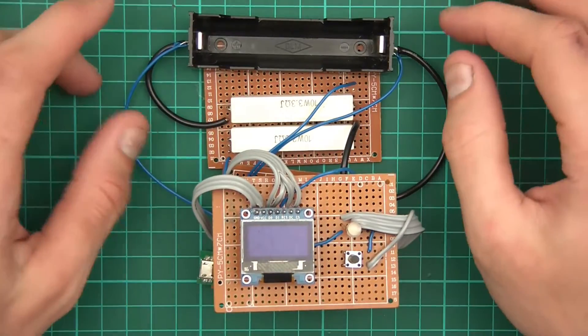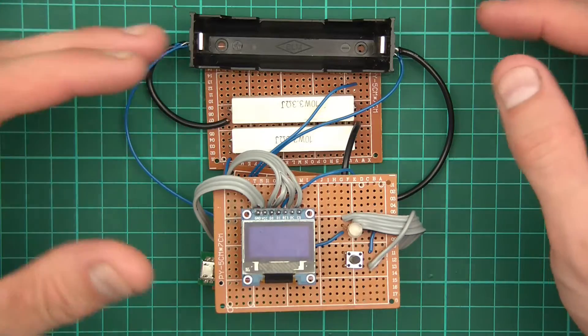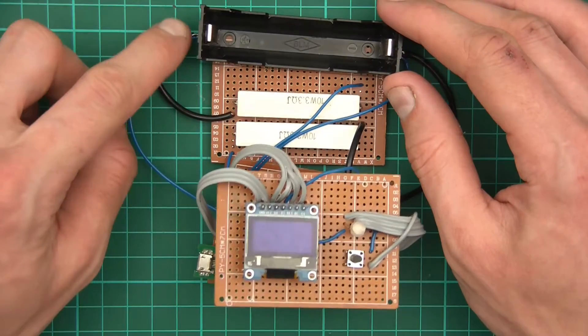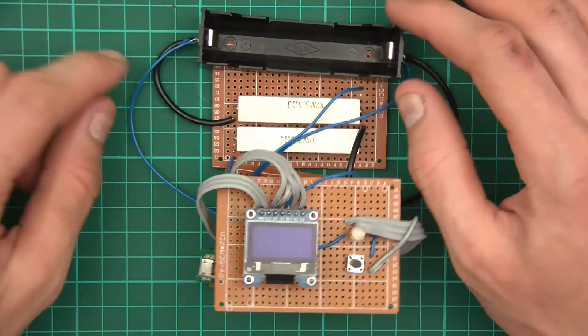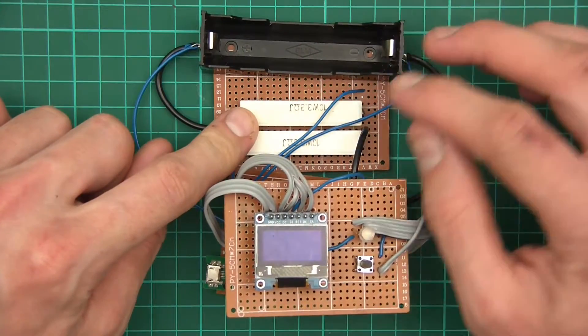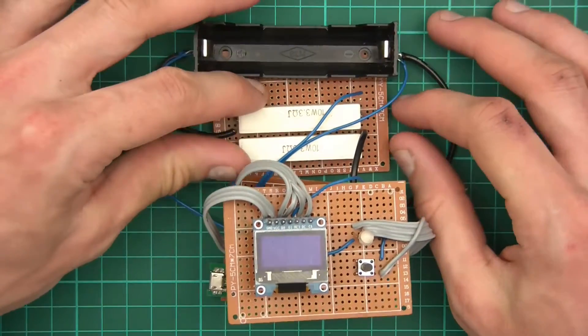I'm going to go over this and explain how it works. You all know anyway because you've been following the videos, but I'll summarize. We've got the cell holder, and off the anode there are two wires, and off the cathode there are two wires. The black wire goes down to the load — I call this loop the drain loop.